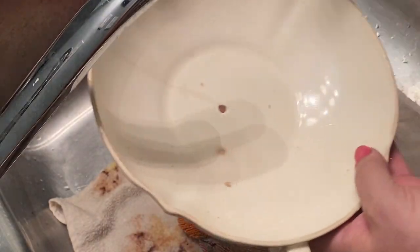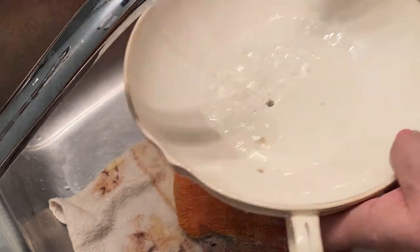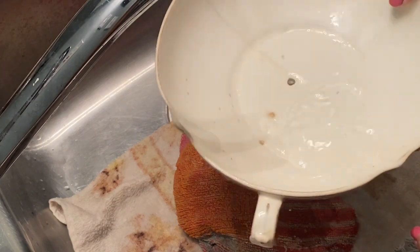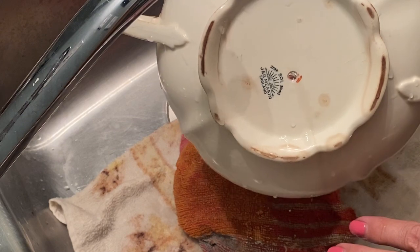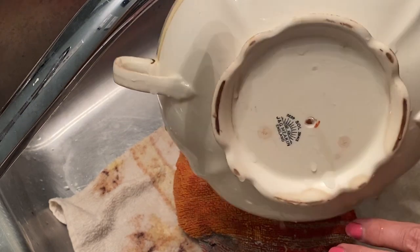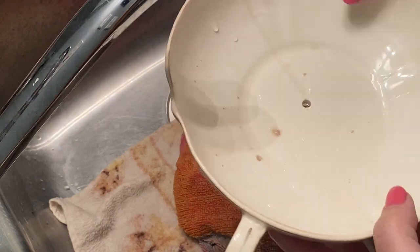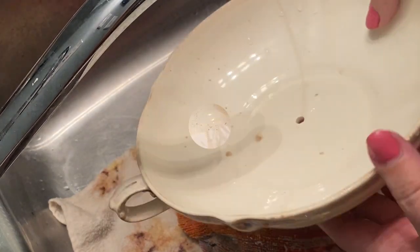I think that's an excellent size drainage hole. Not quite on center, but no big deal. I think this will work really nice for some of my succulents. Hopefully my mother, grandmother, and great-grandfather are okay with this. I think they'll be happy that their dishes are going to be used and displayed and enjoyed.